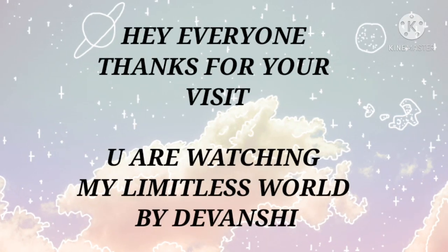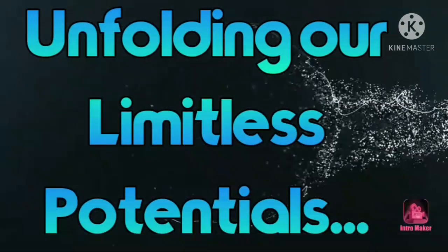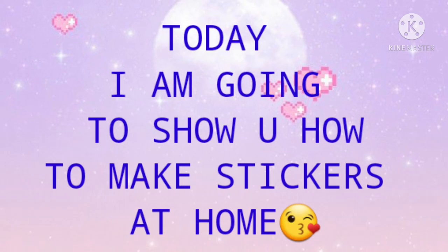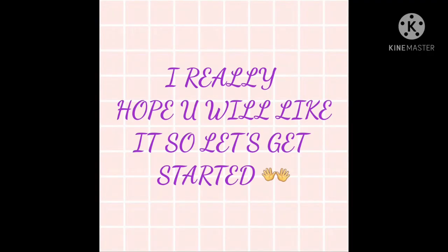Hey everyone, thanks for the visit. You are watching My Limitless World by Devanshee. Today I'm going to show you how to make stickers at home, and I really hope you're going to like this video. So let's get started!